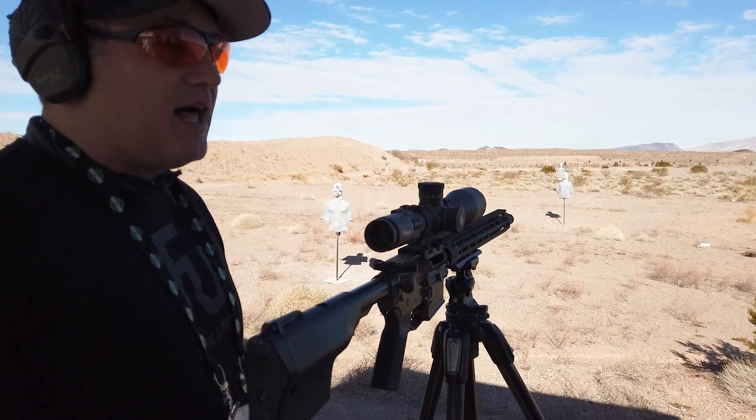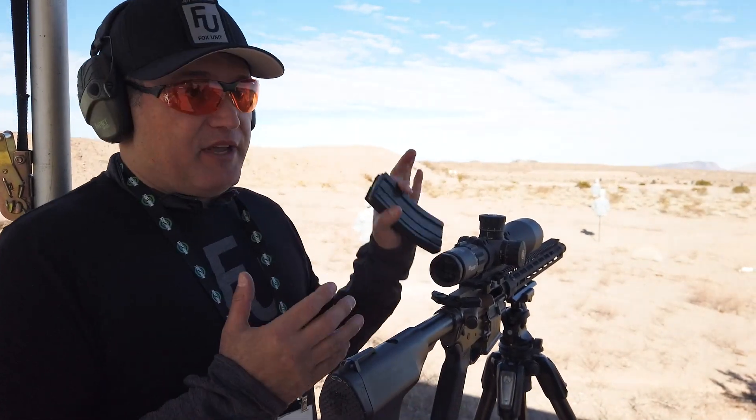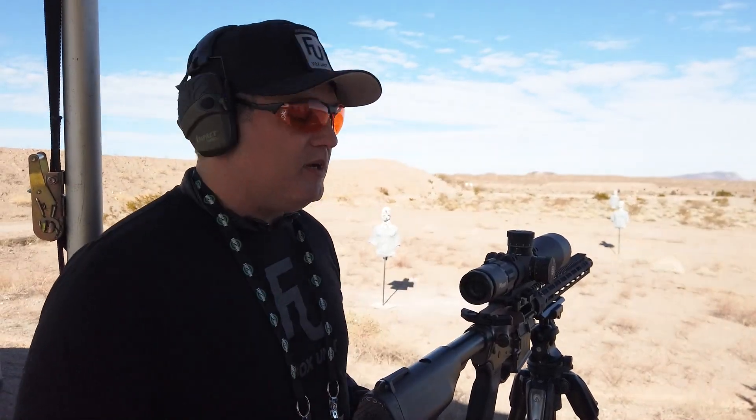Also, for new shooters — if you've got kids or new shooters you want to teach the ergonomics of an AR — you give them your upper that's already sighted in. They can go out and shoot their non-semi-automatic spring-assisted bolt gun.